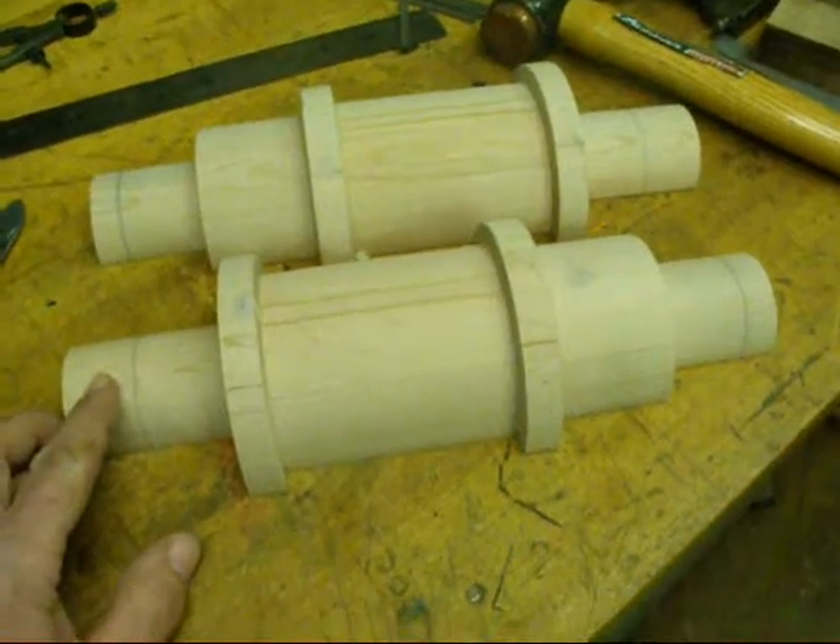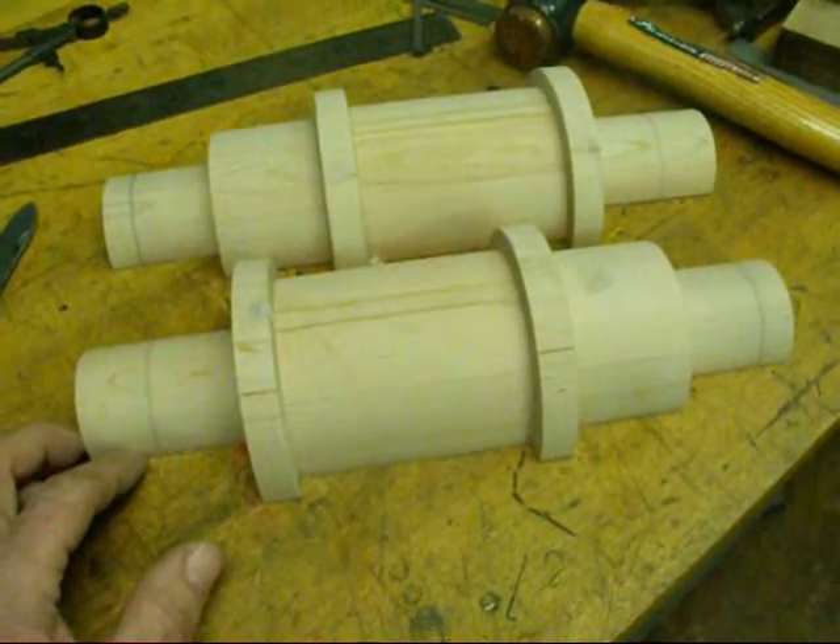I hate to spend too much time on this, because I'll probably only make one casting from it.